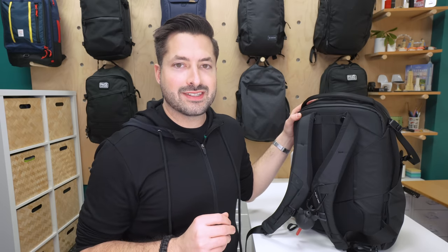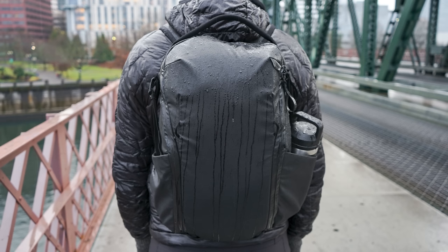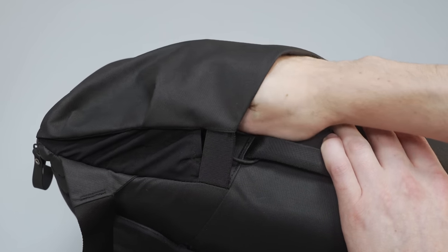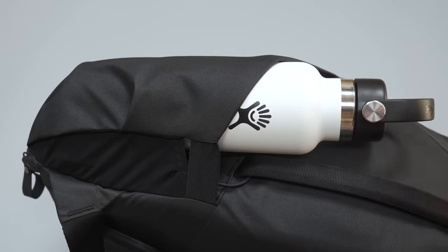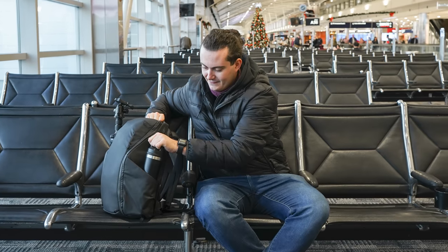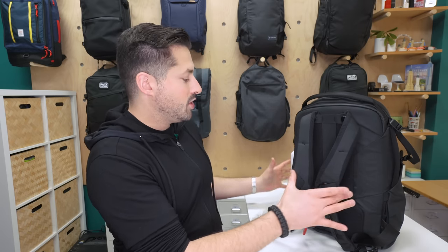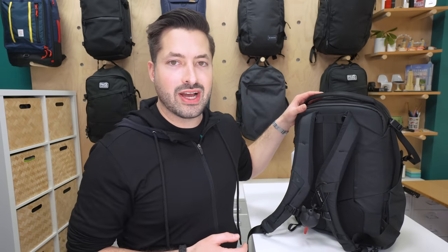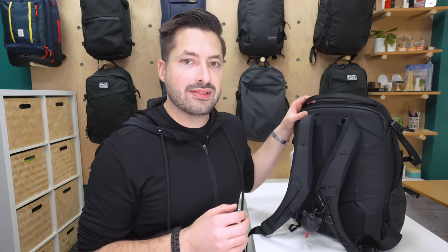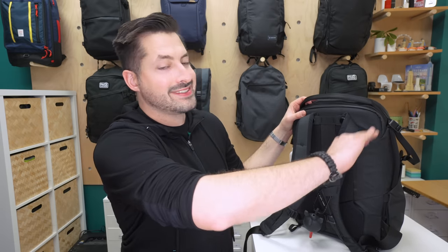Let's move on to the water bottle stretch pockets on the side. The pockets on each side are symmetrical in access angle and positioning. The front portion features the standard 400D material, and towards the wearer's back there is very stretchy mesh-like material with reinforced elastic webbing at the top, allowing the pockets to really stretch out. During our trip we had a travel tripod on one side and a water bottle on the other. We like the 20-liter pockets a little more than the 15-liter's since they're larger and accommodate bigger items. Keep in mind that bulky side items will cut into the bag's interior, which can be problematic given the organization on the side wing flaps.